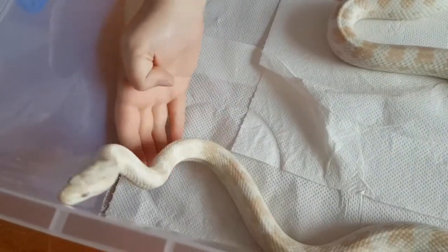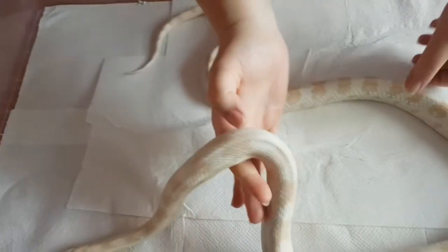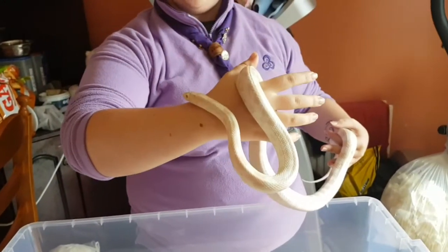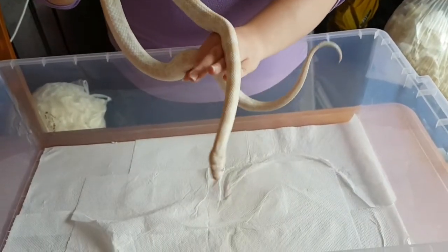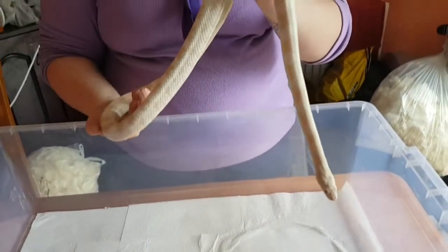He has red eyes, so he's a little bit more light sensitive, kind of like albinos. They don't like light as much because it can hurt their eyes. That's why he's a little bit jumpy right now - it's a little brighter to them than it is to us.